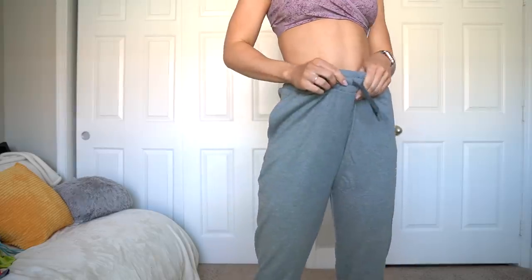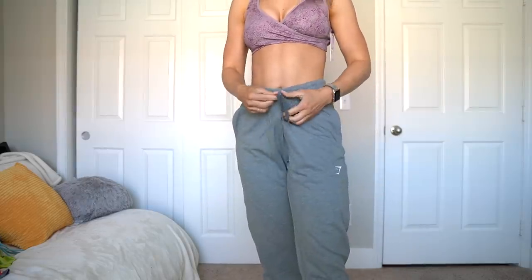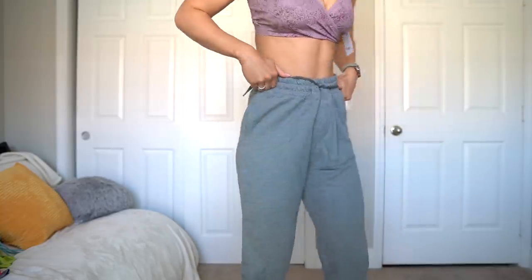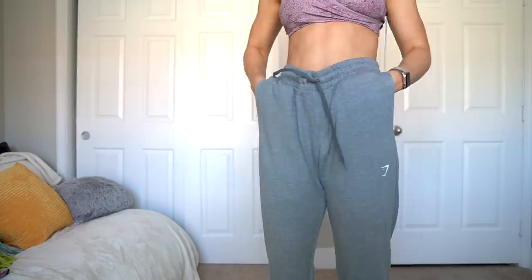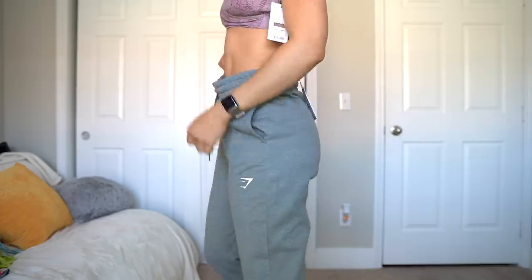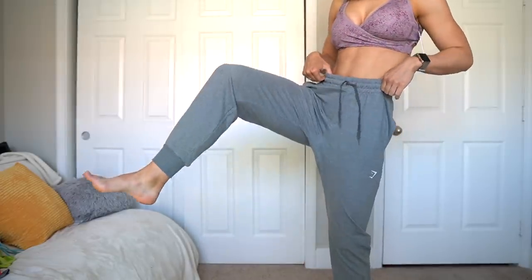I wouldn't recommend these. Not only are they huge, but they're also just not very soft. I want soft joggers — it's 2021. This is what it looks like when I tighten it up, and I just don't think that's the cutest look. There's not much to say — they look saggy, they don't look great. At least they're kind of almost a full length.